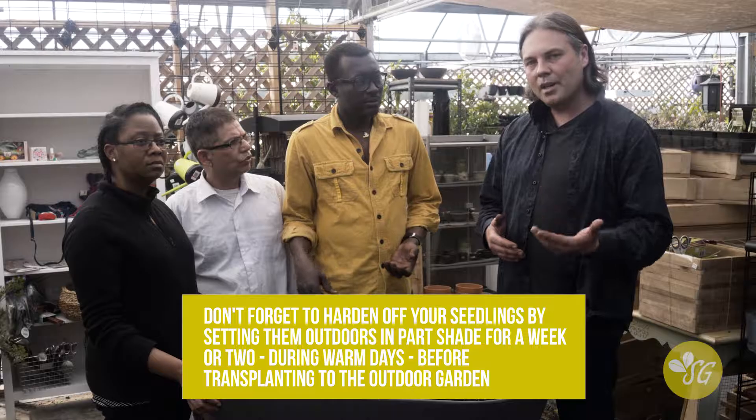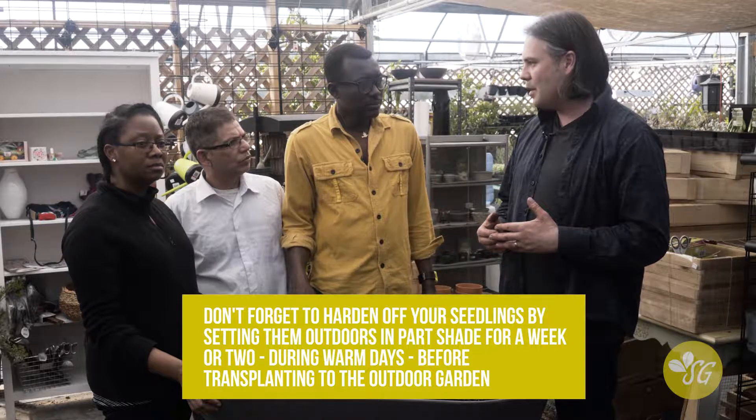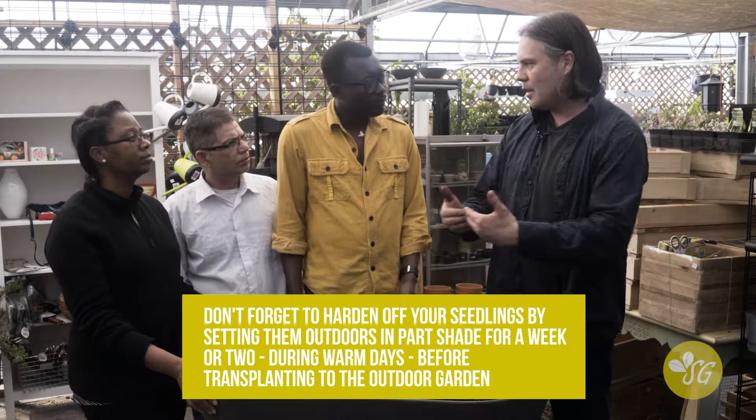Sometimes plants get too big indoors, and you can actually cut the tops off a little bit to make them grow shorter and bushier.